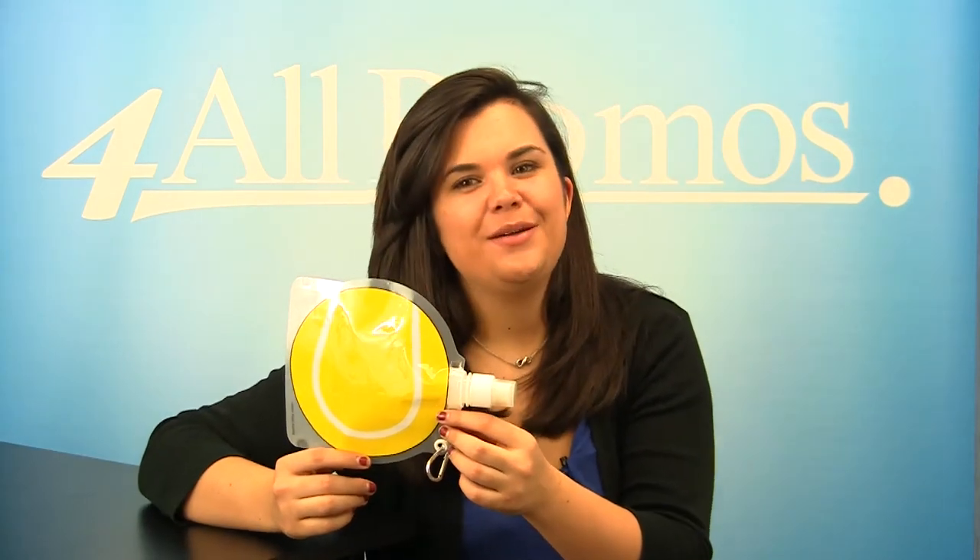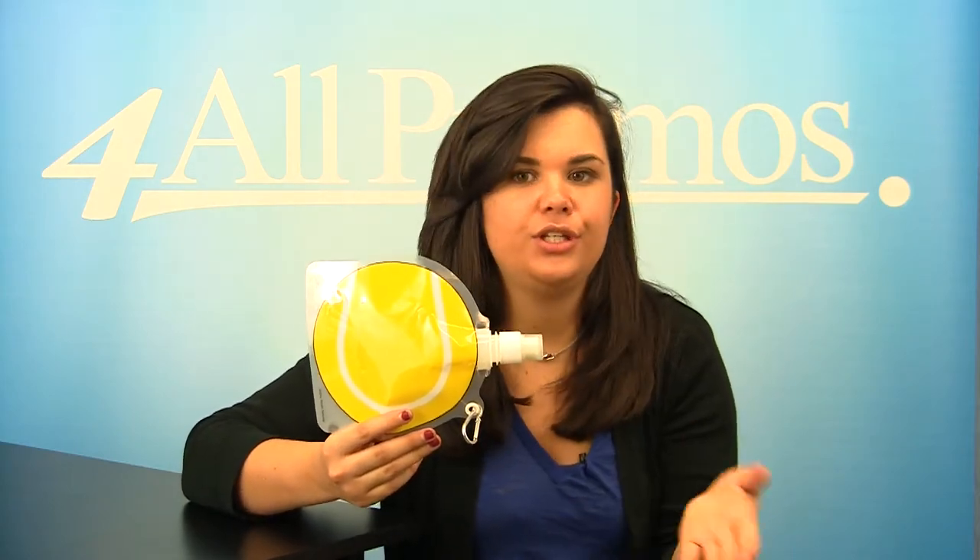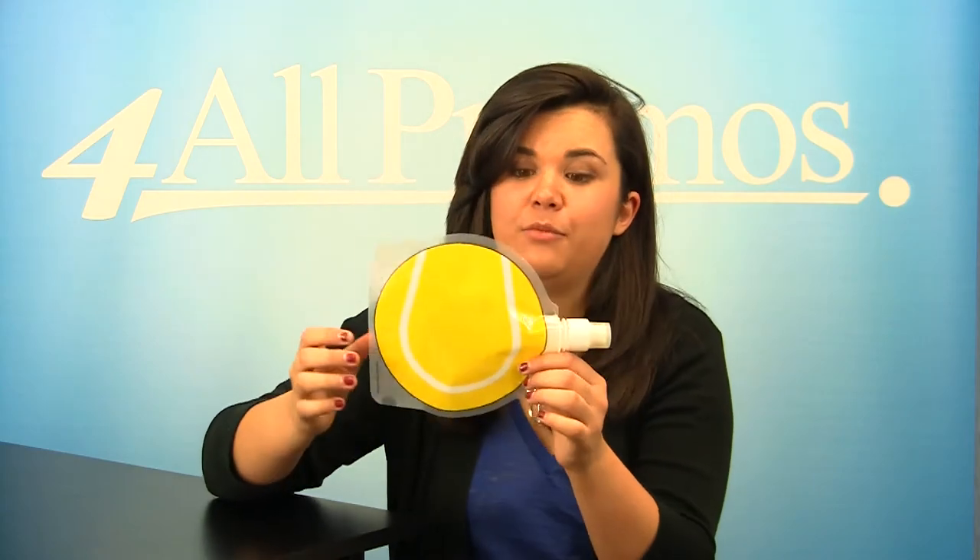Hi, this is our Hydro Pouch 24 oz Tennis Ball Collapsible Water Bottle, SKU number 340MG806. This is perfect for any sporty company logo to sell at any shop or to use as a giveaway item. This collapsible water bottle is great for any tennis fan especially and can come in handy at any moment.